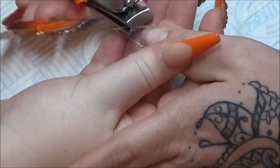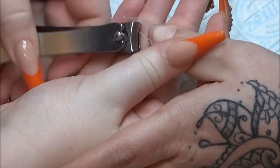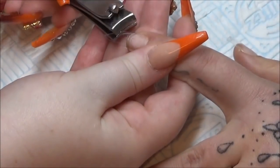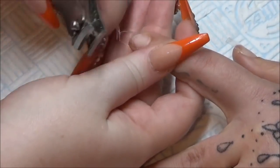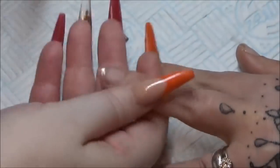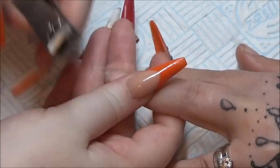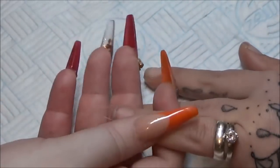So now I'm cutting the length. With these CGOP pre-pinched almond tips they do have a spine down the middle of them, so as you can see there you have to cut one side and then the other. Otherwise, if you try and cut straight across, they will just crack down the middle.